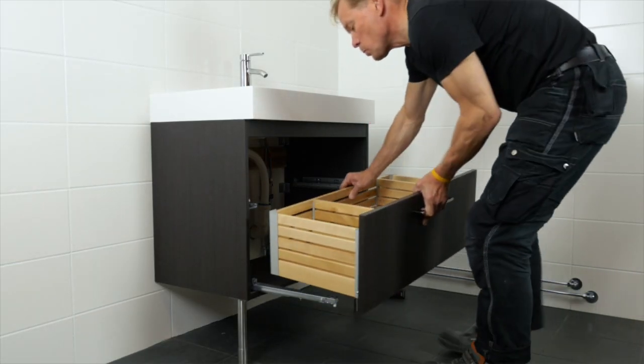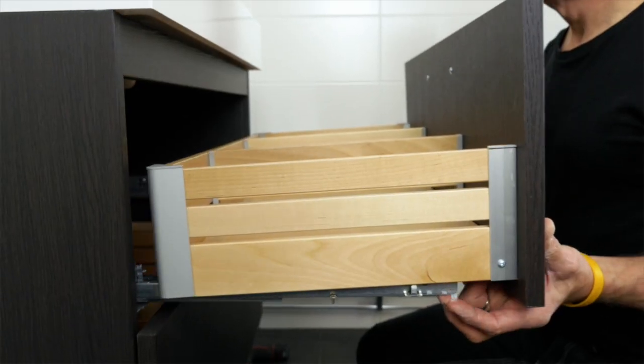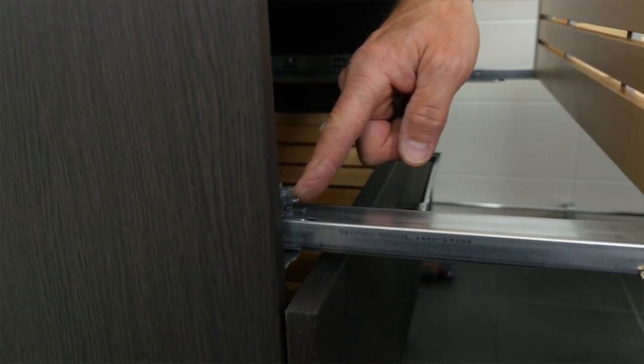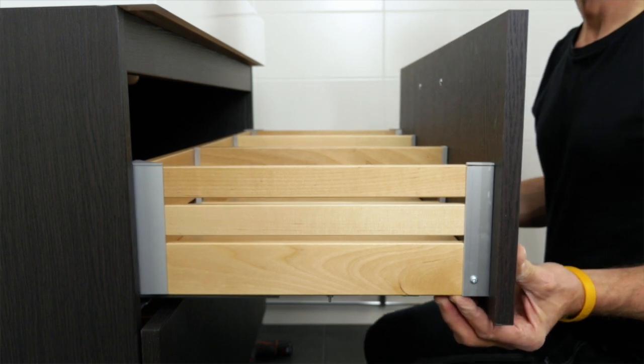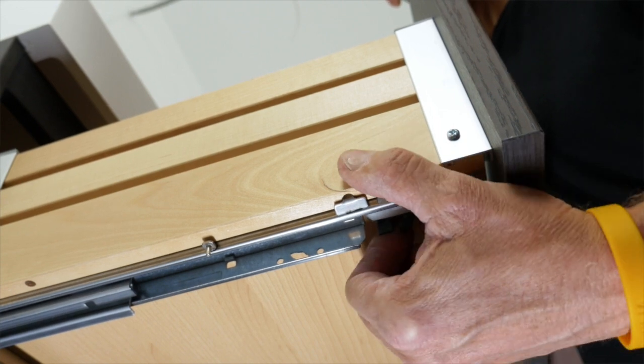Set the drawers in the right place — the deeper drawer goes at the bottom. Put the drawer on the rail and slide it all the way to the back of the rail and then make sure the drawer locates the hook in the back. Slightly push down the drawer until it clicks into place and use the locking fitting to secure the drawer in place.